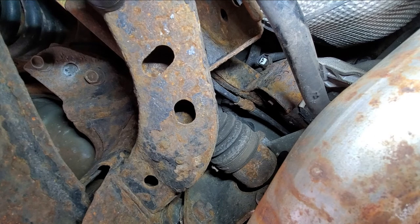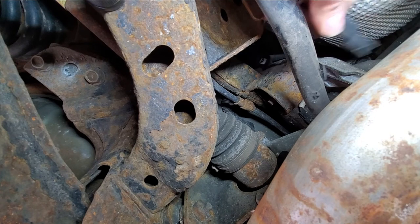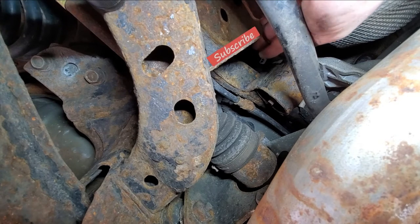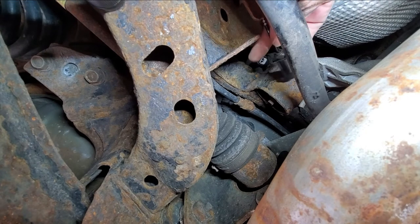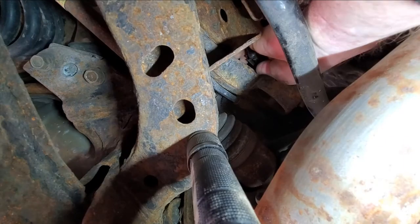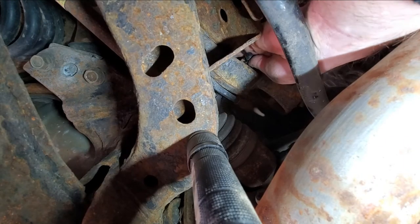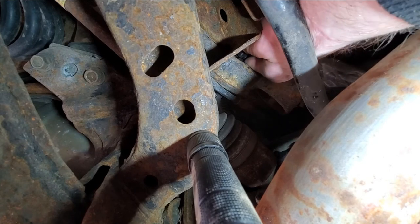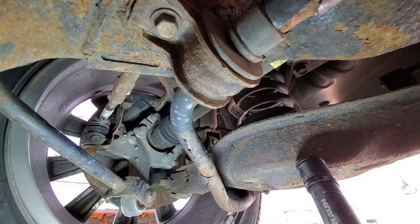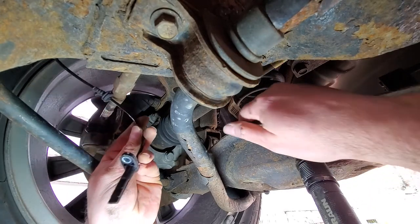I need some more slack here and I'm gonna push that connector in — like that. Okay, no — like that. I think I'm in. Okay, with that connected, we now have our speed sensor here.